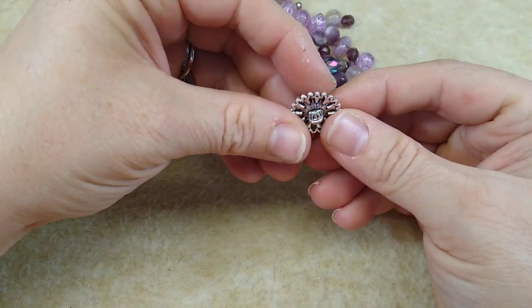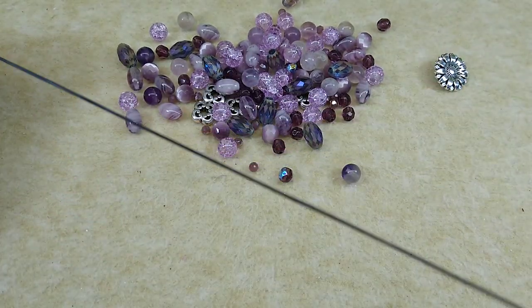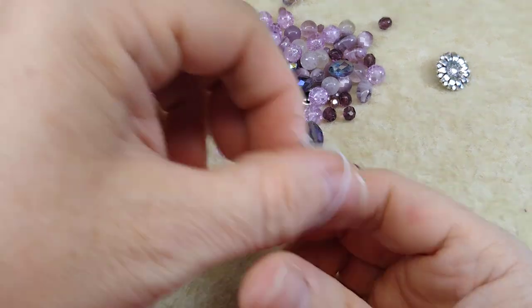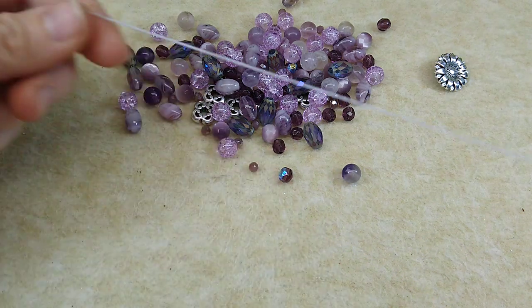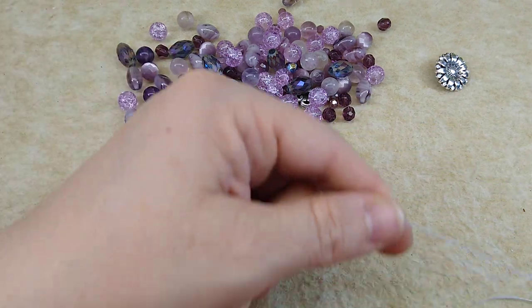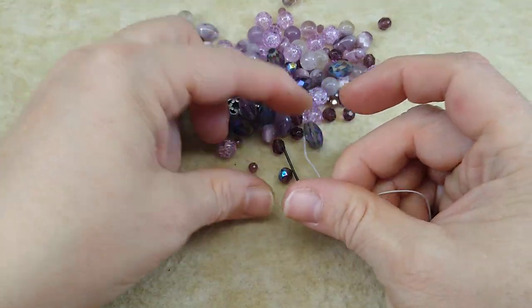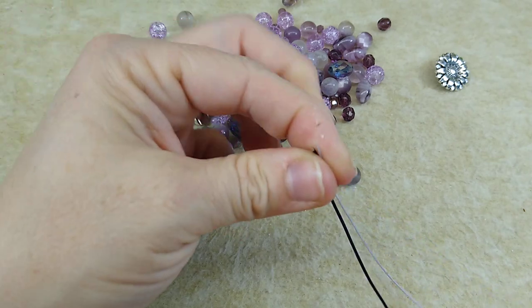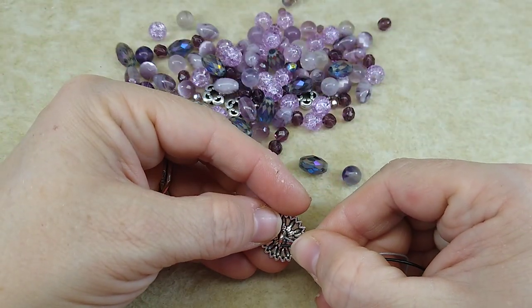You're going to need a button with a shank. I've got a length of 1mm leather — this is 6 feet — and I have a length of 0.5mm Chinese knotting cord, also 6 feet. What I'm going to do is take my leather and my Chinese knotting cord, get the ends together, and put them through the shank on my button.